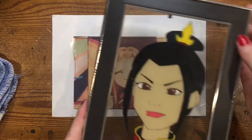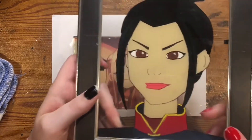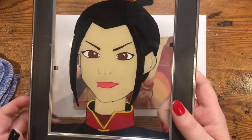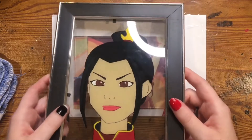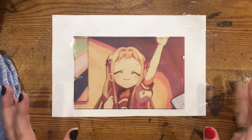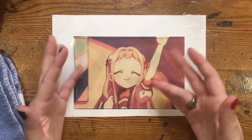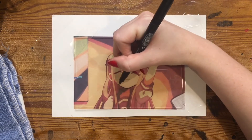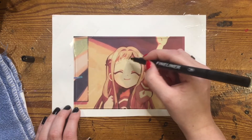I've done glass paintings before — I did Azula — and one mistake I made was not making the lines dark enough, so I'm learning from my mistakes and hopefully doing this one better. What I like about it is it kind of looks like a cartoon in real life. Glass paintings work backwards, so that means I have to do the details first and then do the background color last. I said I was going to make the lines darker, but I definitely went back on my word.